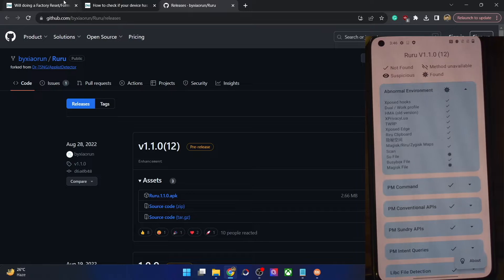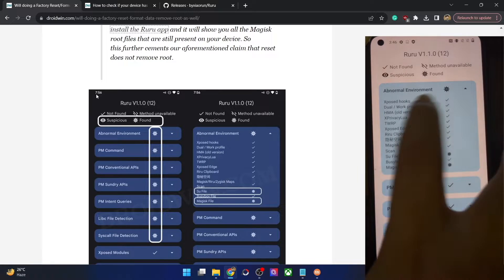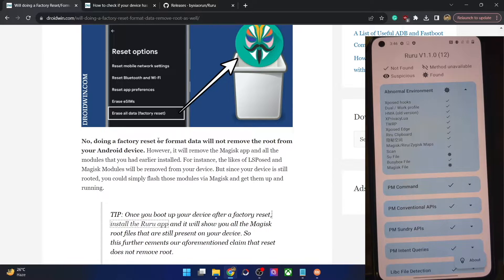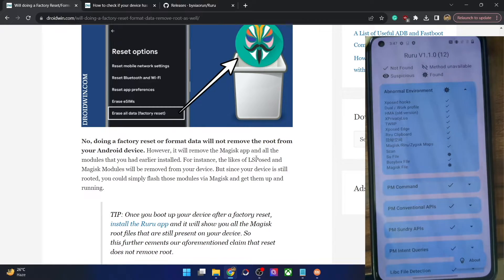This confirms that after doing a factory reset, root will survive — your phone will stay rooted. However, the Exposed hooks and all other module files are marked as not found. So after a factory reset, all modules — LSPosed modules, Xposed Framework, and all other modules — are removed. Only the Magisk file remains on your phone. To recap: a factory reset will not remove root, but it will remove the Magisk app and all modules.